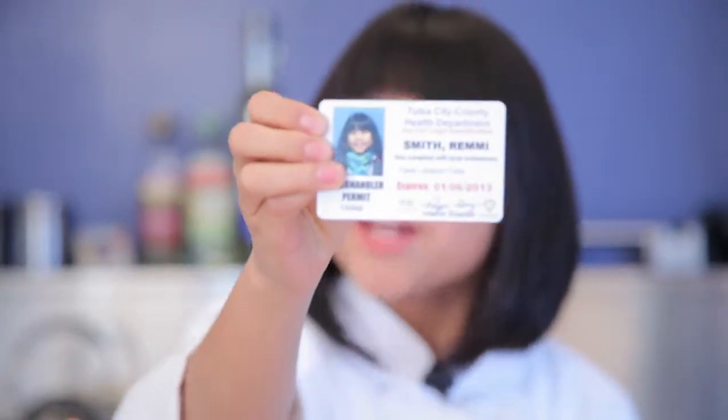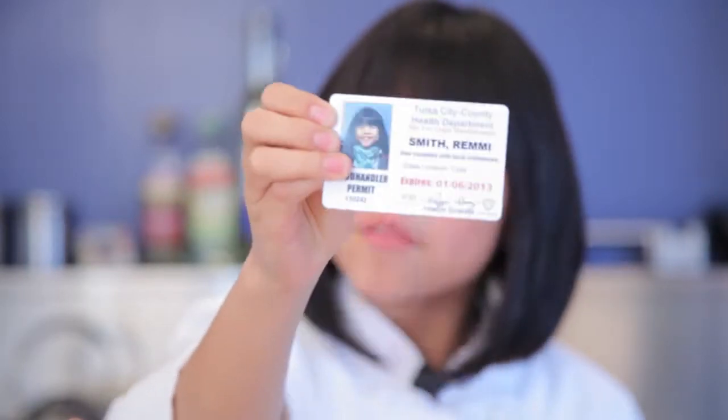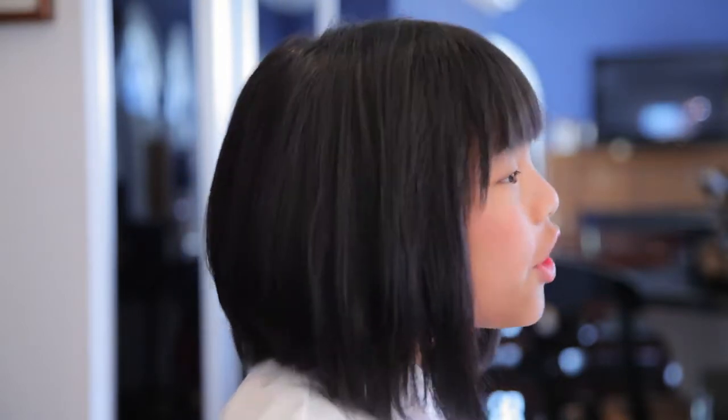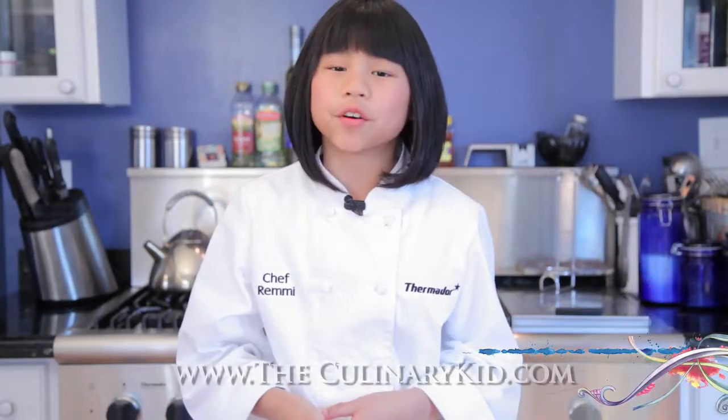Hey everybody, I got another tip, and this one is really important. Yes, this is a food handler's permit — I might be the youngest person to have one of these, and I had to pass a test to get this. Food handling is really important to cooking. You don't have to get a food permit to start cooking, you just have to follow the basics. If you have long hair, put it back or wear a hat. Always thoroughly wash your hands with warm soapy water — sing the ABCs, that's how long it takes. And always wear clean clothing or an apron. For more information, go to theculinarykid.com.